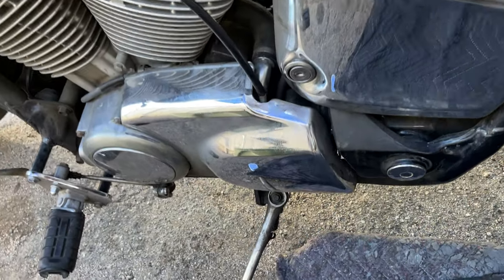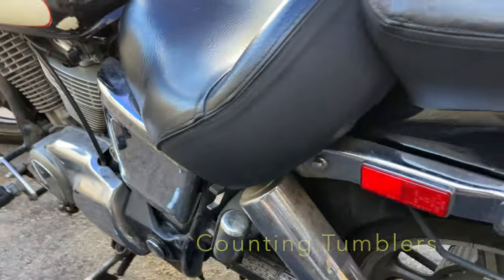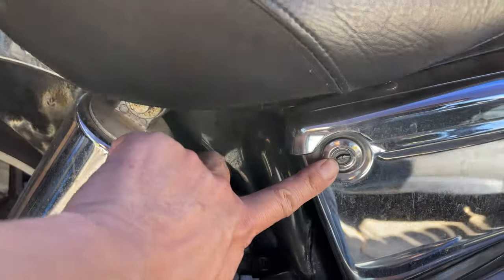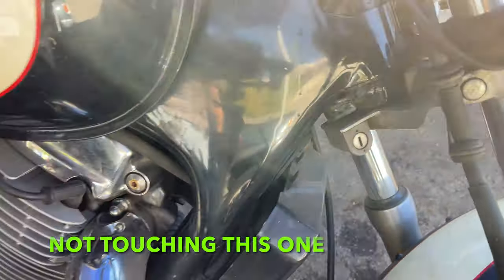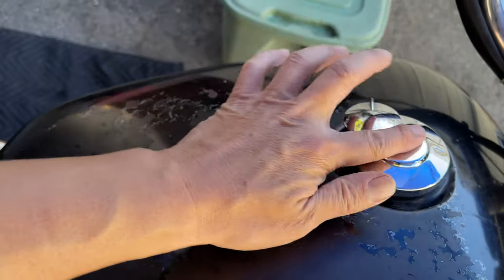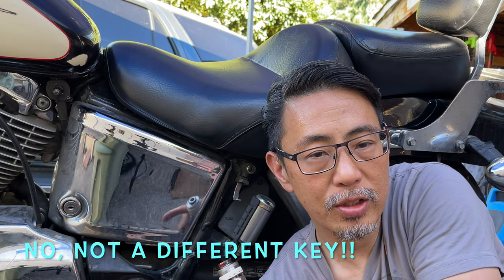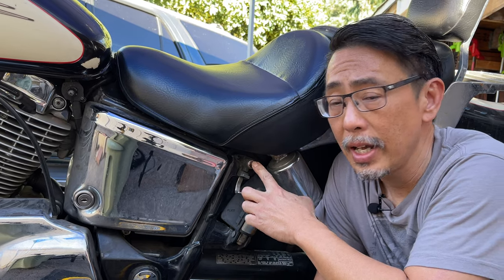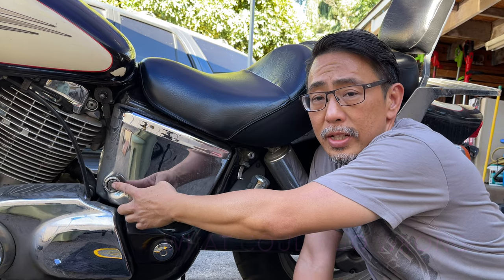So here's what I'm thinking. We have one tumbler here, another tumbler for the helmet lock which is broken, this is number three with a key, number four has its own tumbler, and number five is this tumbler here. With five tumblers, if I replace just this one I'll have a different key to the other four, and since the keys look the same it'll be hard to tell which is which. I'm thinking about swapping the tumbler from here into here so the key is the same for the ignition and the cap lock.